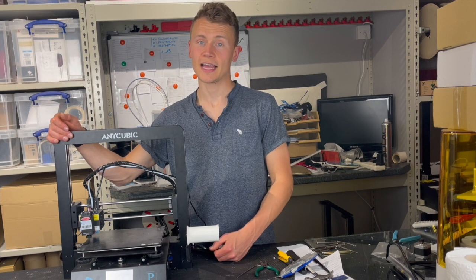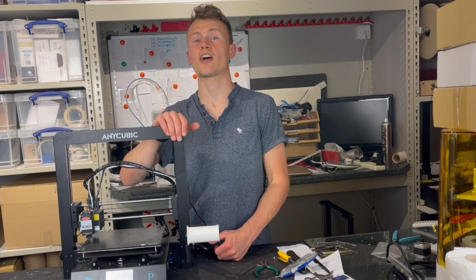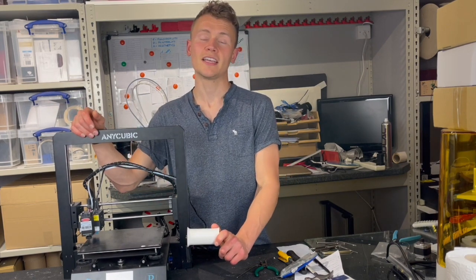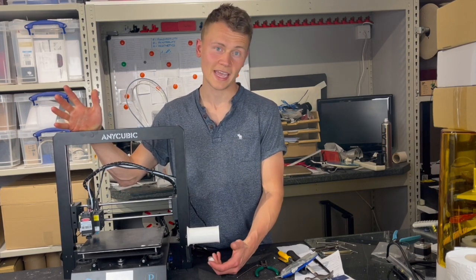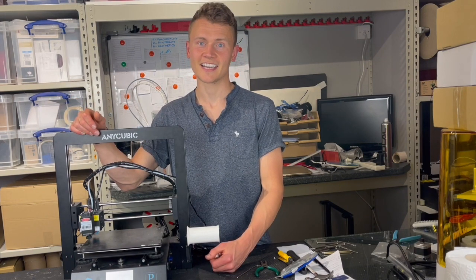Thumbs up to Anycubic for that — it's a pretty damn good machine. We'll definitely test more of Anycubic's products and other 3D printers in the future. Do give a like if you enjoyed this video and subscribe if you'd like to see more 3D printer reviews. Drop any comments down below — I always love to hear how you've got on with these machines, what you've made, and what you like and dislike about them. See you next time, cheers!